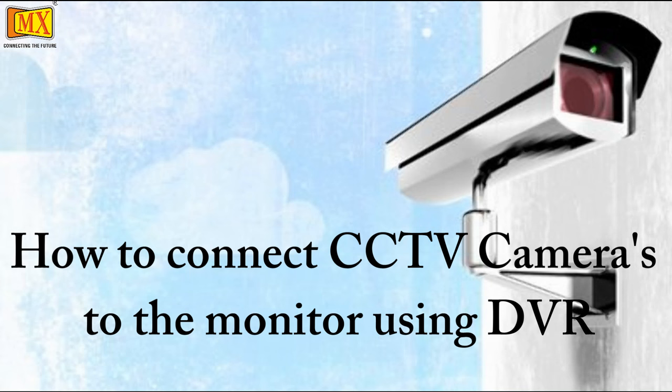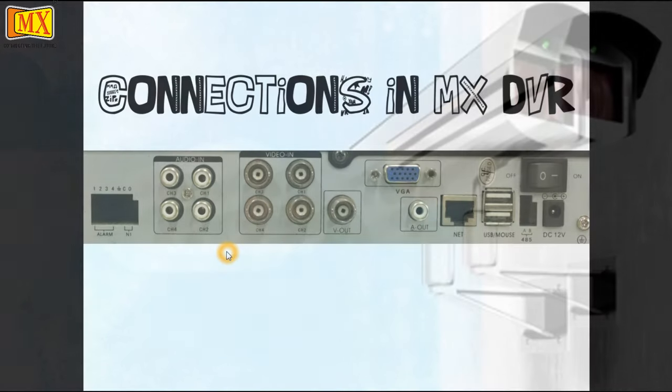Hi friends, today we'll show you how to connect cameras to the DVR and then from the DVR to the monitor. In this particular video we have used a TV as the monitor. Before we start, let's see the connections in the MX DVR.